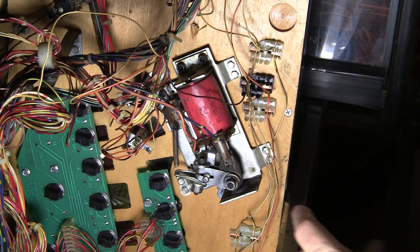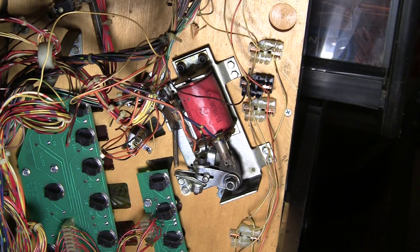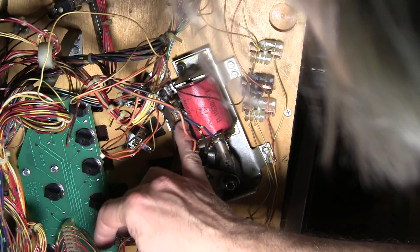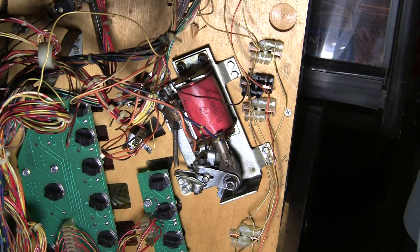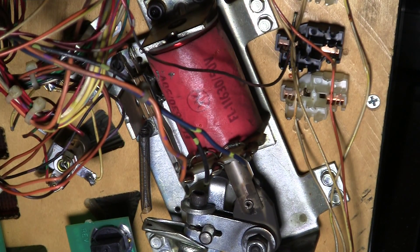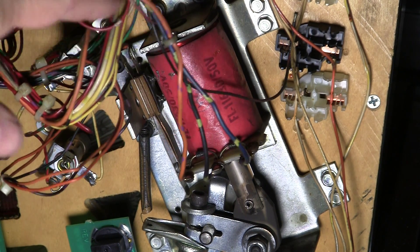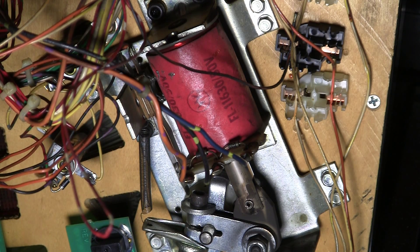So I'm going to pull this one apart, repeat the same process, clean it all up, and while I'm at it I'm going to pull this switch off and flip it around and see if we can get that thing right. I won't bore you with the same thing doing with this flipper, so I'll probably turn the camera back on when I've got everything cleaned out and reassembled. In the meantime, we can take a nice shot at the way the leaf switch is now and how I'm going to change that.